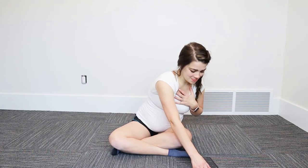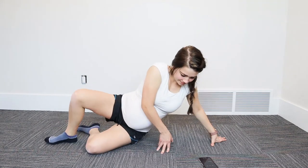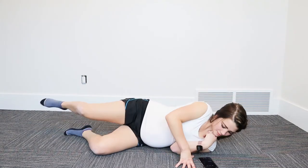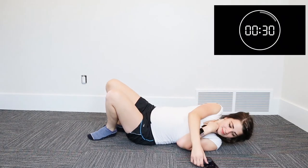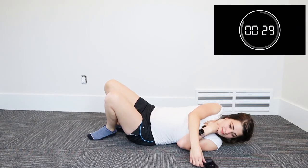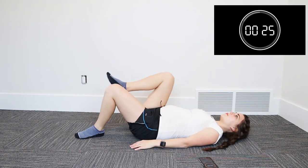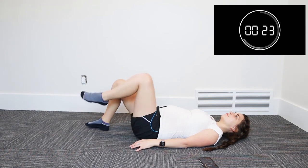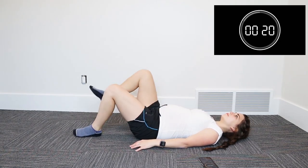Moving on to our next exercise, we're going to be doing the TA march. We're getting back onto our back. Now I do want to say, when you are pregnant, you want to avoid laying on your back longer than 30 seconds at a given time, and this is to ensure yours and baby's safety. So go ahead and put one leg towards your chest and come down. Notice that I am engaging my core, squeezing, and again practicing that belly breathing.